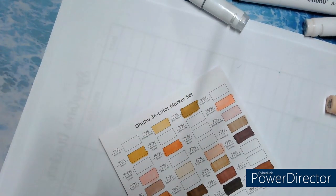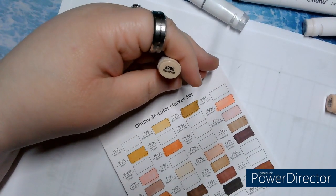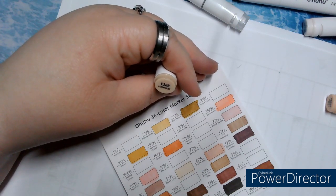Their names are strange. And what's not done for me — E288, 288, Hazelnuts.